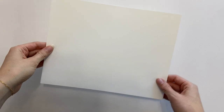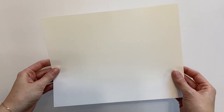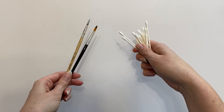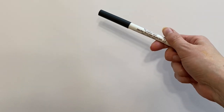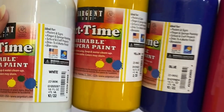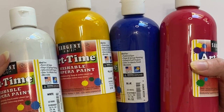The supplies you will need are first a piece of paper — I am using a cardstock, which is a little bit thicker, and I'll be folding it in half to make a card. The second supply is a paper plate for putting our paint on. You'll also need a couple of paintbrushes and q-tips, a black marker — permanent or washable — and finally some paint. I have washable paint that I'll be mixing up to create different colors.